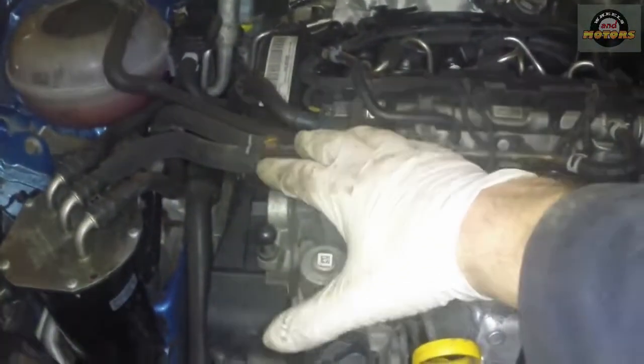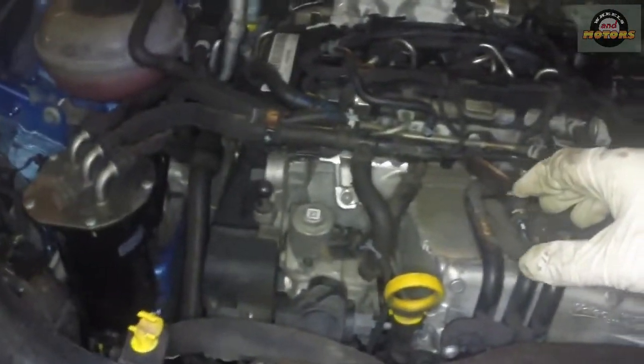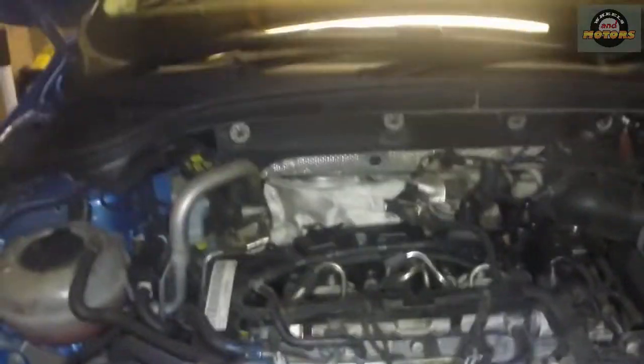We used to have the oil filter somewhere around here, but because we have this intercooler which is water-cooled, there is no space for the oil filter, so they moved it to the bottom.